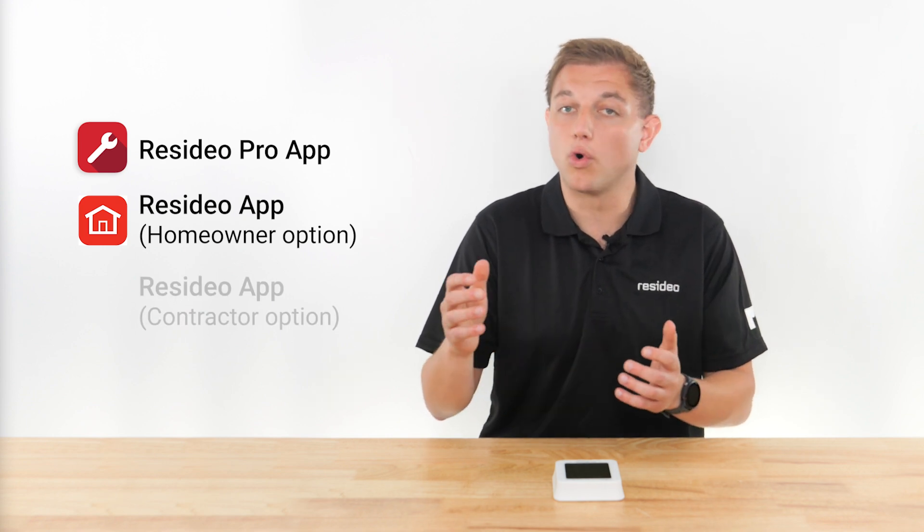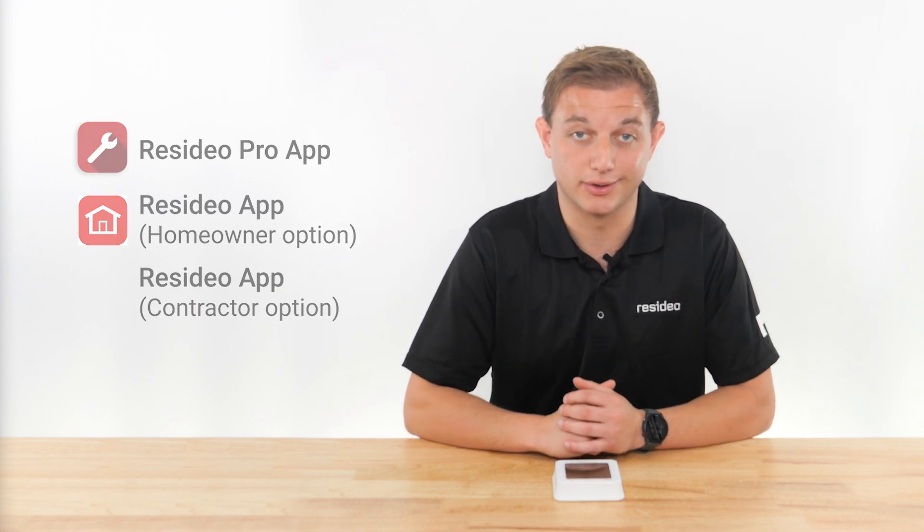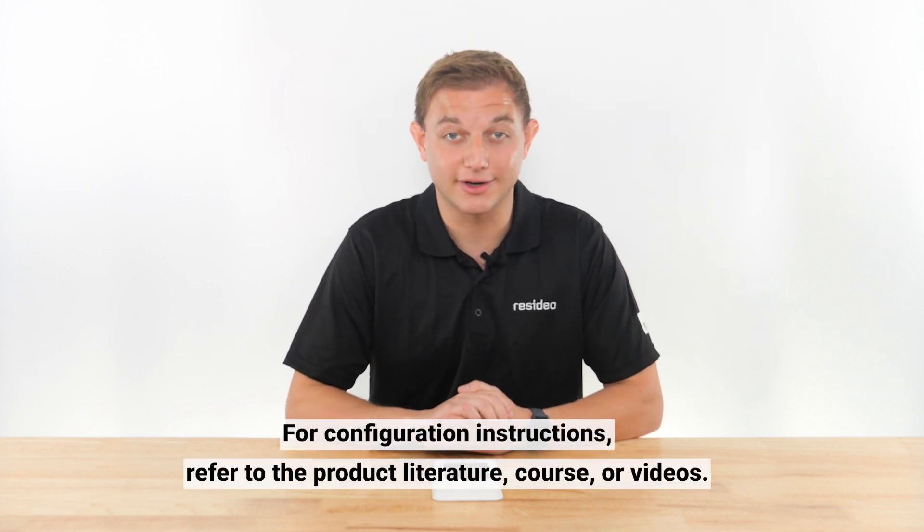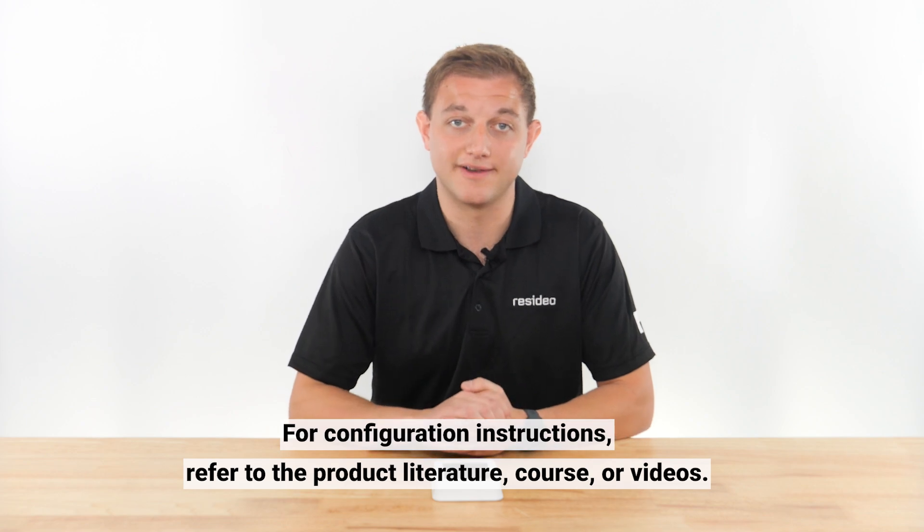Your options include using the Resideo Pro app, the Resideo app in homeowner mode, or the Resideo app in contractor mode. No matter which option you choose, the thermostat must be wired and configured before it can be connected to Wi-Fi.